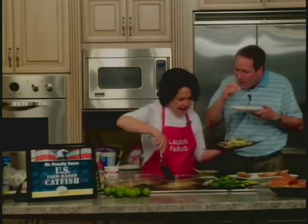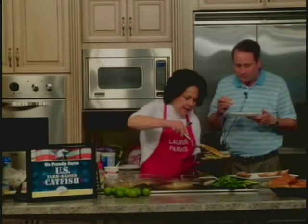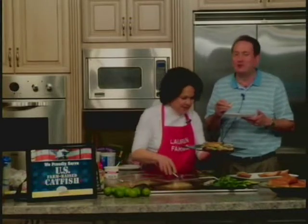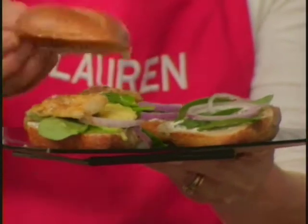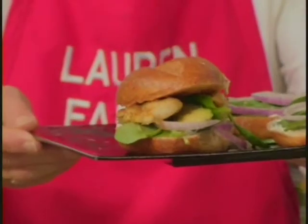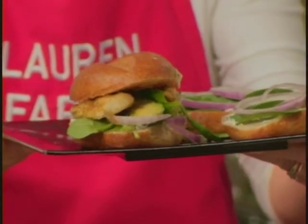So we're going to take our catfish fillets here and add this to our sandwich. Doesn't this just look fabulous? And then top it. Isn't that just absolutely delicious? And Lent's over so Lucy can eat bread now.